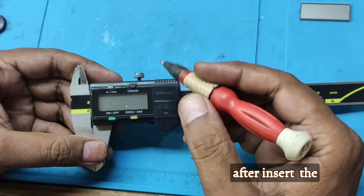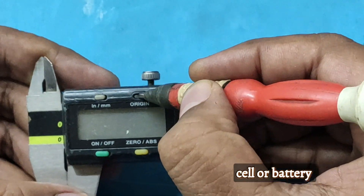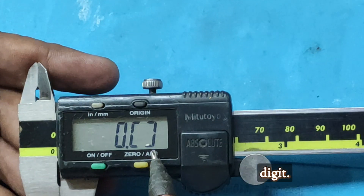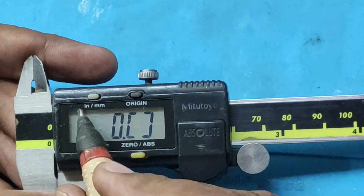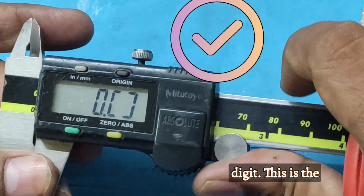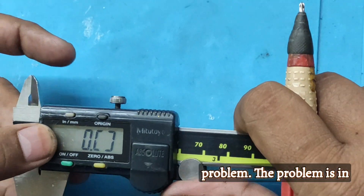After putting the cell in, the display is showing half a digit. The display is showing half a digit — this is the problem. The problem is in the display.